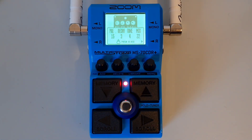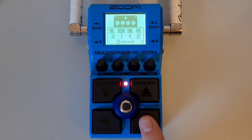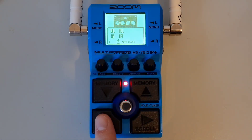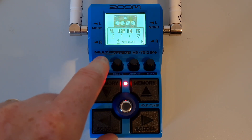If an effect has more than four parameters that can be edited, an arrow will be shown in the bottom left or right of the screen. Press the right footswitch to show the second page of parameters — the arrow will move to the bottom left. Press the left footswitch to go back to the previous set of parameters. When you're finished, press down on one of the parameter knobs to return to the previous screen.